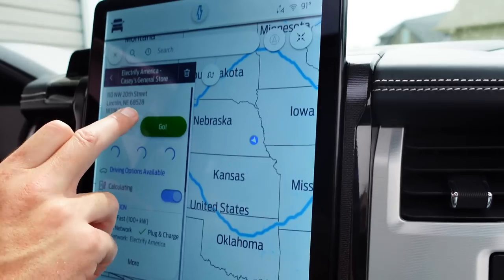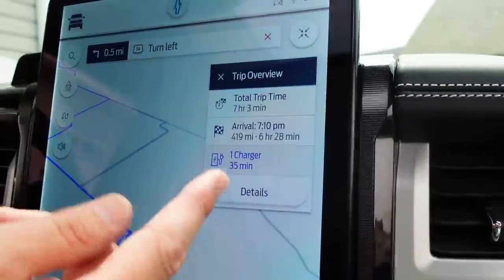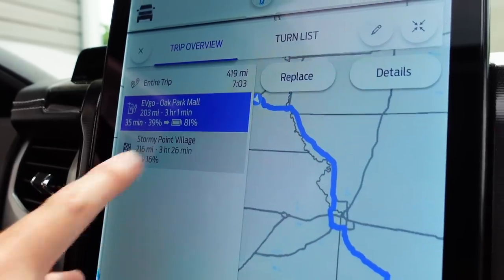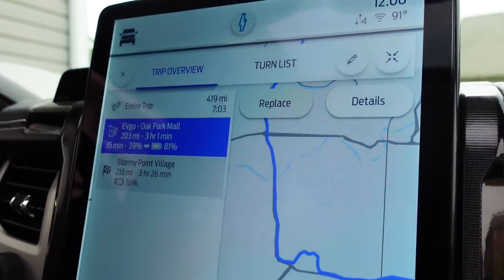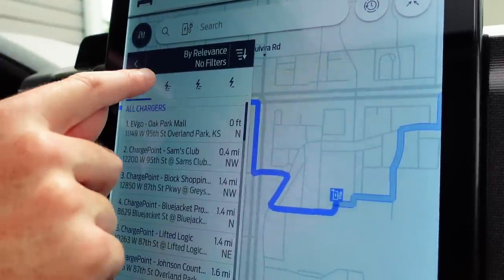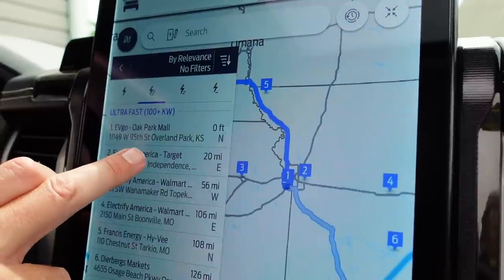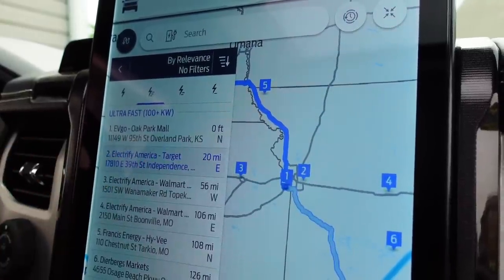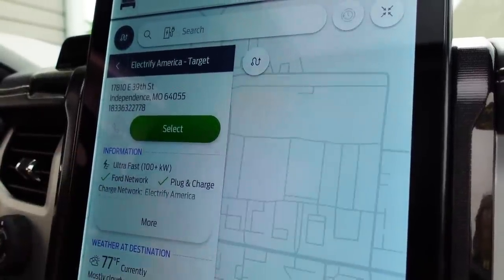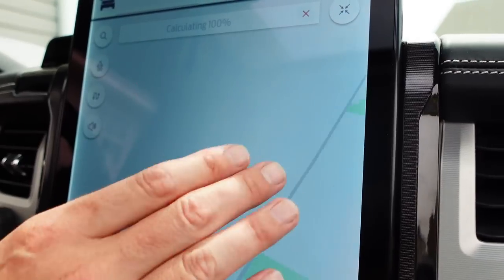So you send it from your phone? Yeah, the phone will actually save it in the truck. Then you can go into charging and actually edit which charger you want. You can go to Replace, and since we want a fast charger instead of the EVgo Ford is telling us to use, we replace it with the Electrify America.